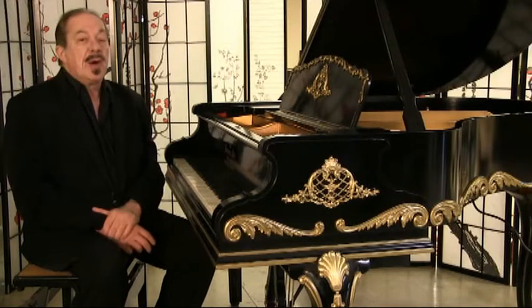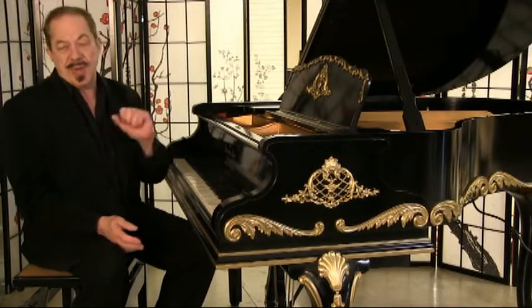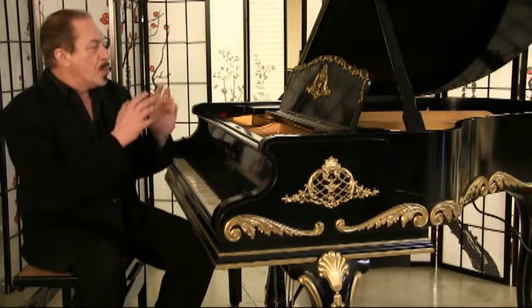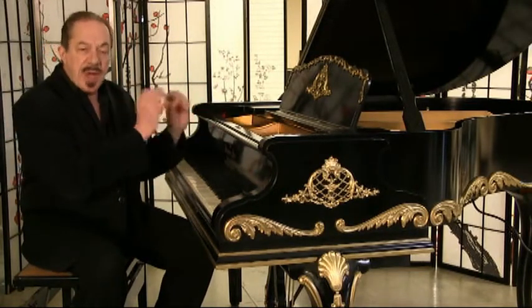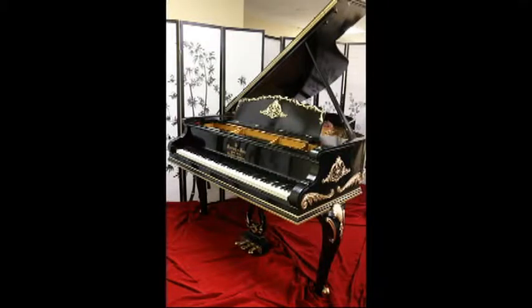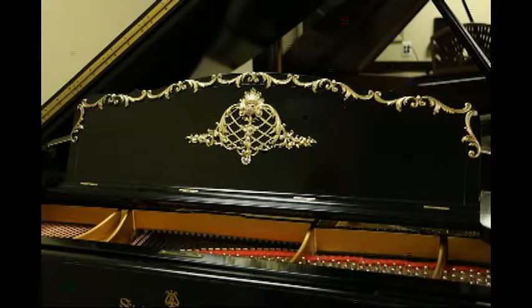Other kinds of custom pianos that we have — this is the gemstone piano. We just started this line, and here we put different types of gems on this piano: pearls, rubies. So if you have gems that you want to have us put on a particular piano, give me a call and we can create that for you as well.